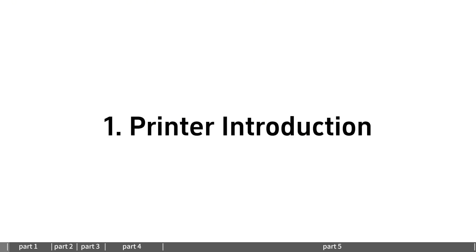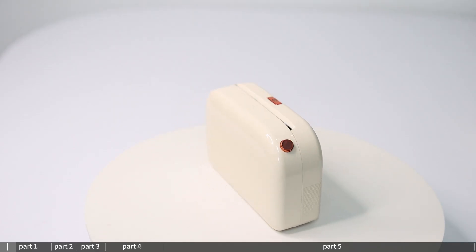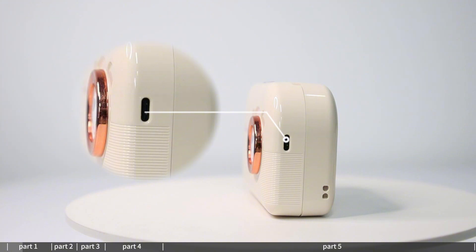Introduction to the printer. The Parapitch logo is displayed. The paper change button and the Type-C charging port are located on the device.